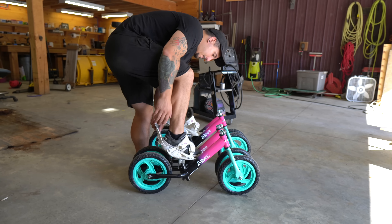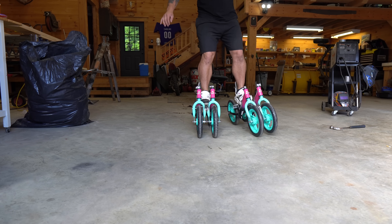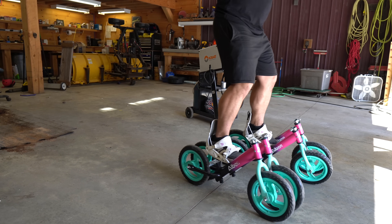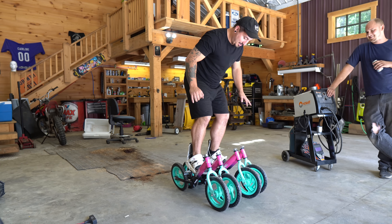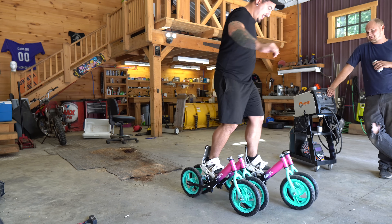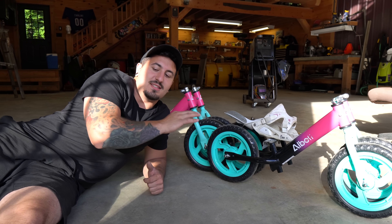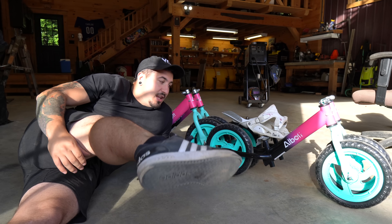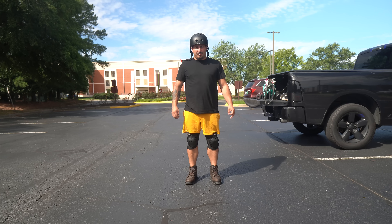I was beyond nervous to test these out because these bikes were designed for toddlers and I have the weight of approximately seven toddlers. But they were holding my weight surprisingly well, and they were much lighter and easier to control. There was still a problem though — I still had little to no ankle support. I figured if I tried them with boots instead of sneakers it should be fine. So I got boots and went for it.